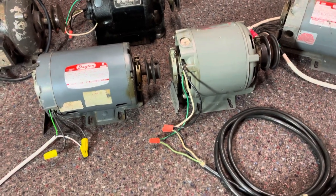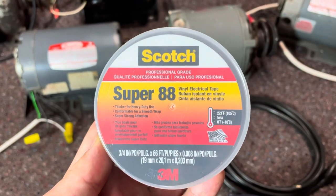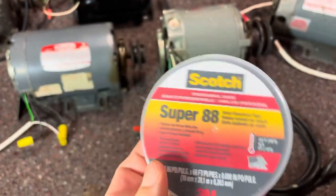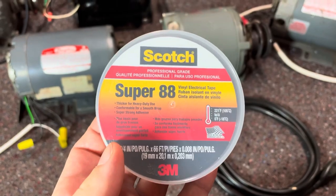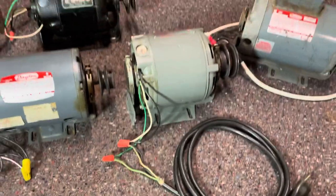So if you're looking for some good electrical tape and you're a do-it-yourselfer who likes to do your own electrical work, you might want to add some of this to your toolbox. It's about four or five dollars a roll, but it's well worth the money. It's good electrical tape.